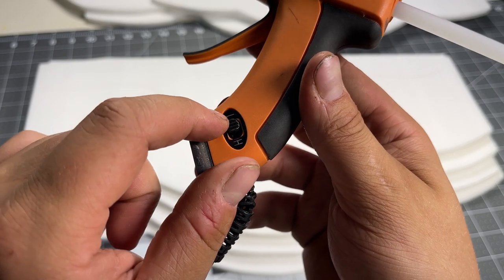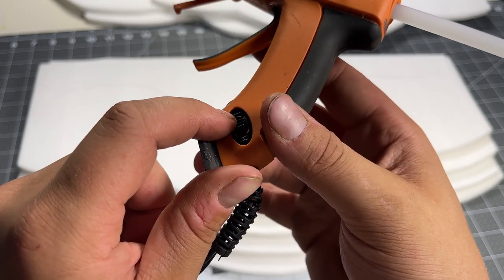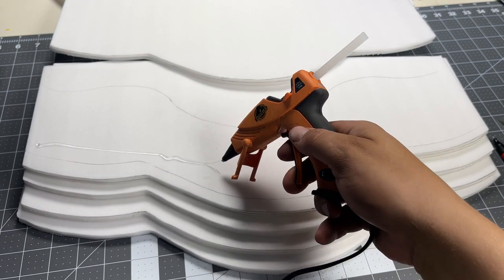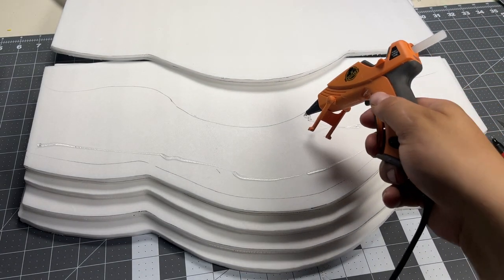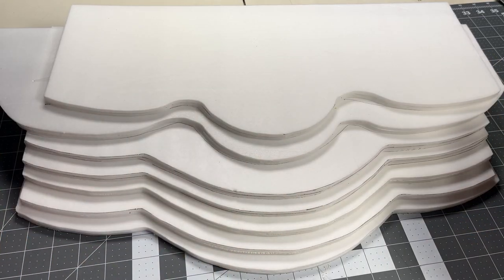It helps that I'm using the low temp option on this glue gun, so it doesn't wreck my phone when I use it. And there we go, I got those glued together.